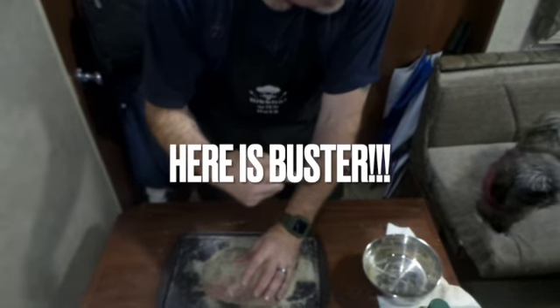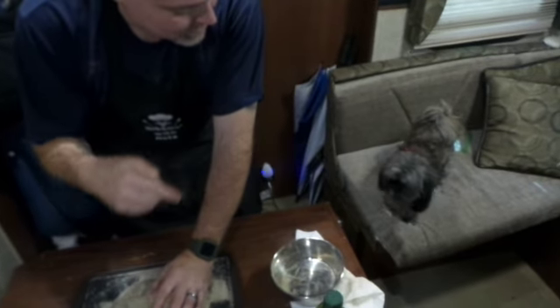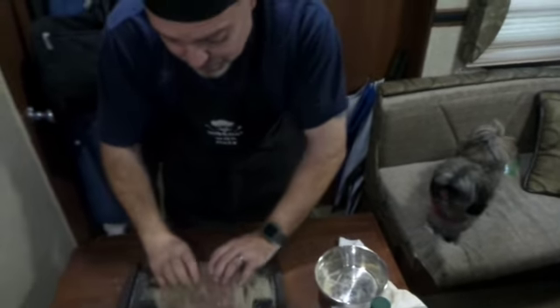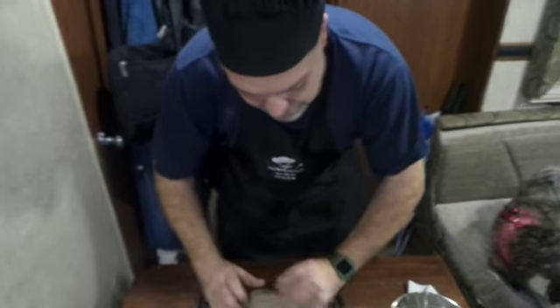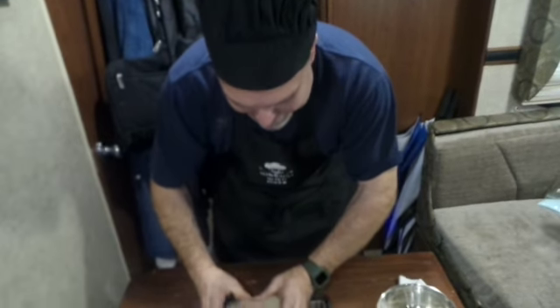Buster wants to be part of our video, so say hello to the mouthy little Shih Tzu. He has his own TikTok page — Buster Chronicles. Check it out. He doesn't care what he says, he doesn't care who he offends. He's my dog.